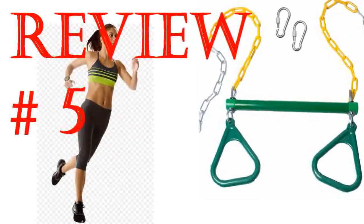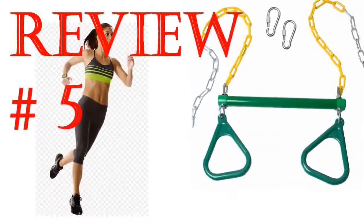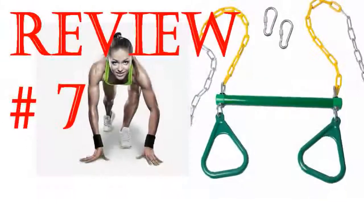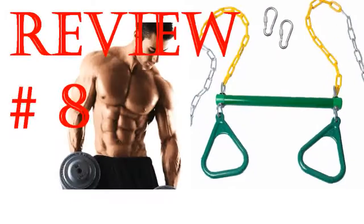It easily attached to our swing set and my child enjoys flipping on the bar, but I think the ring height is too short to actually be useful. It's a better price than the local store. Great workmanship. Easy to attach to our swing set. My daughter loves it immediately. It is very sturdy — very well made and sturdy.